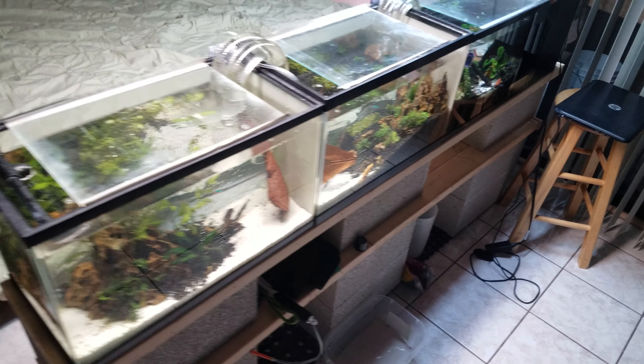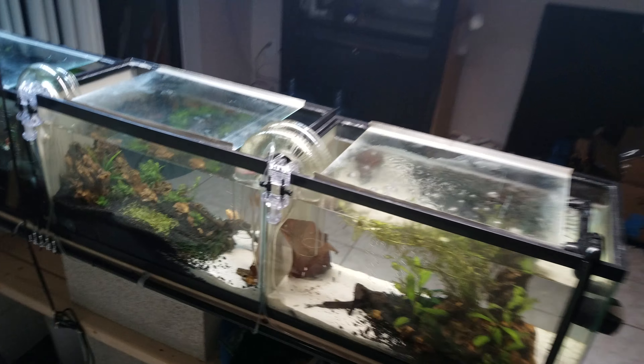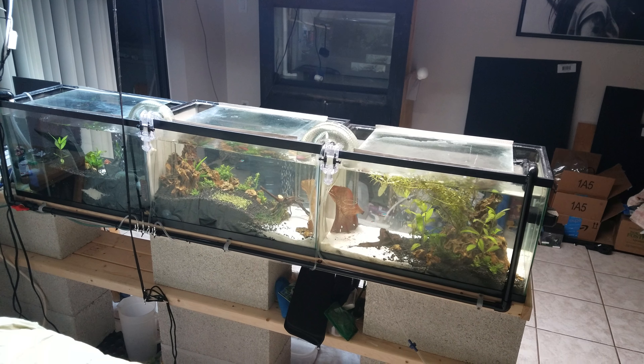Pardon my bed in the background, but there you go. That's my cool betta setup and light.